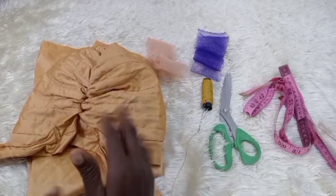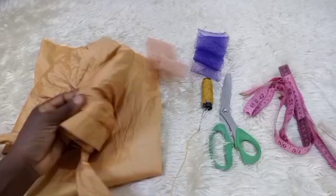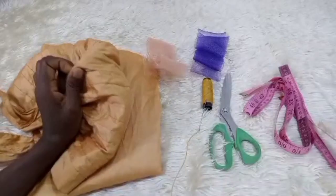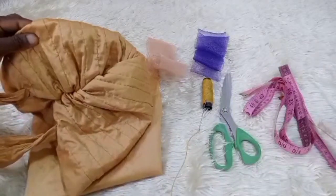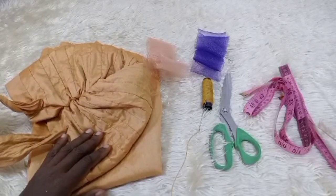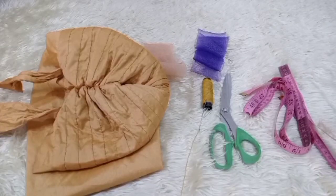For turban making, you can decide to make use of any fabric of choice. I have this silk fabric I found at home, and I feel it will come out fine. This fabric is a silk fabric — it is not stretchy — but you can use any fabric of choice.